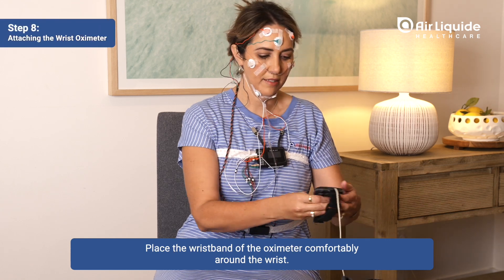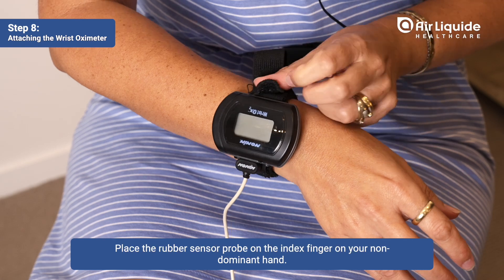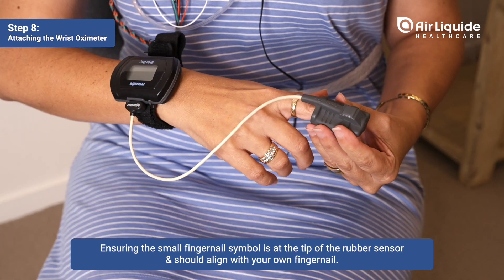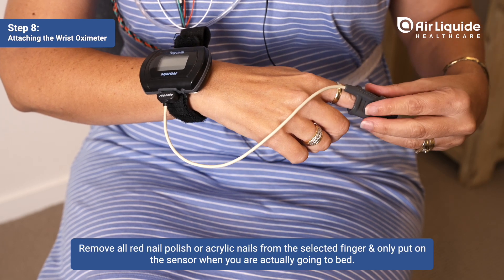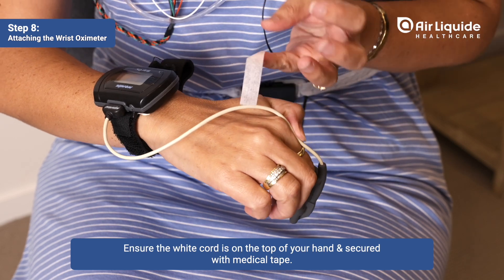Place the wristband of the oximeter comfortably around the wrist. Place the rubber sensor probe on the index finger of your non-dominant hand, ensuring the small fingernail symbol is at the tip of the rubber sensor and aligns with your own fingernail. Remove all red nail polish or acrylic nails from the selected finger, and only put on the sensor when you are actually going to bed. Ensure the white cord is on the top of your hand and secured with medical tape.